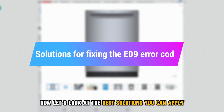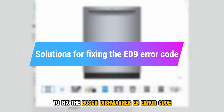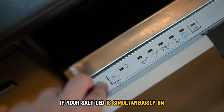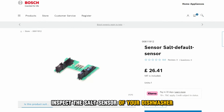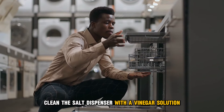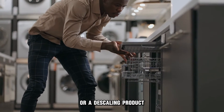Now let's look at the best solutions you can apply to fix the Bosch Dishwasher E9 Error Code. Inspect the Salt Sensor: If your salt LED is simultaneously on, inspect the salt sensor of your dishwasher for any dirt or debris. If it is dirty, clean the salt dispenser with a vinegar solution or a descaling product.